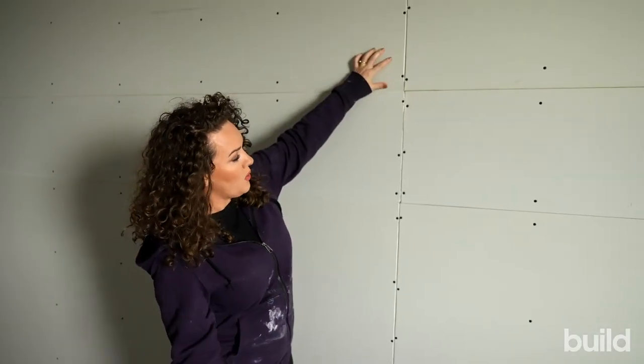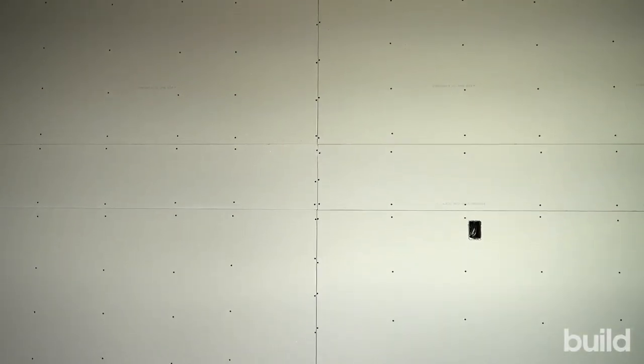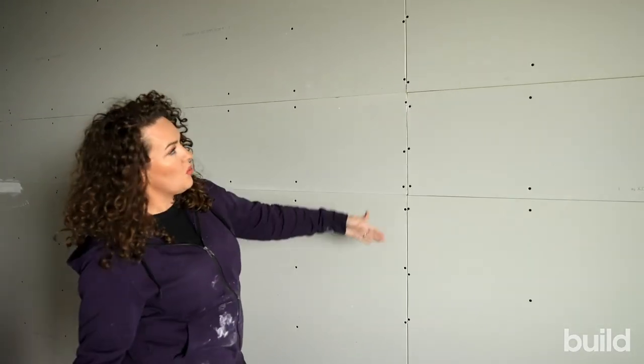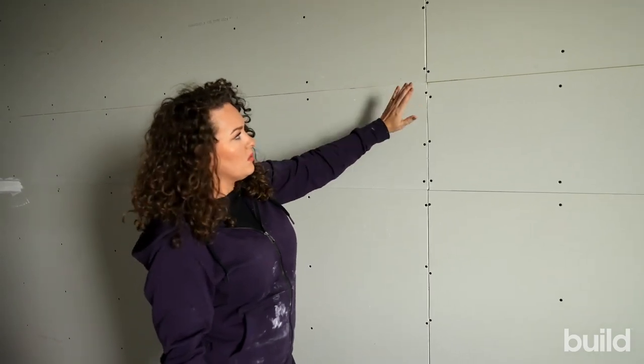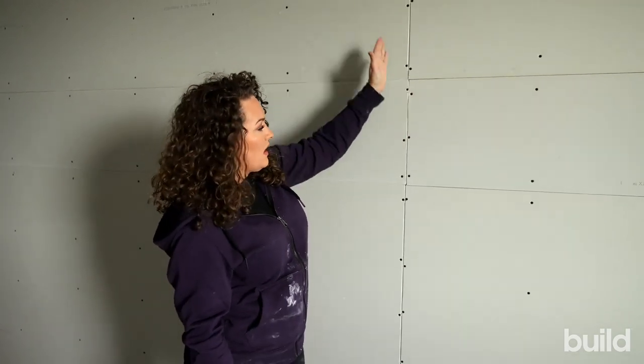We're going to look out in the garage because they did something different in there. Sometimes hangers will railroad a joint — that's one big long continuous butt joint. In a garage, nobody really cares, and it makes it easier to finish since you can do one long butt joint instead of many cuts. But don't do this inside when finishing interiors — you really want to stagger your butt joints.